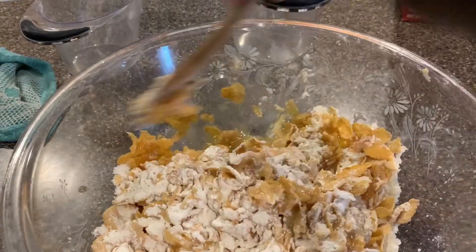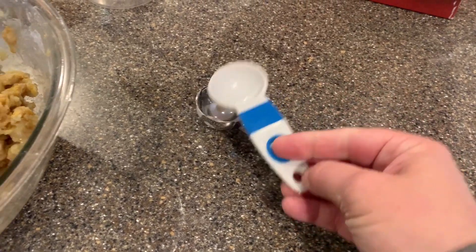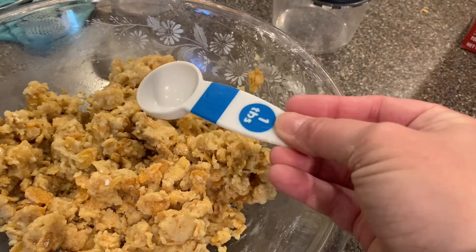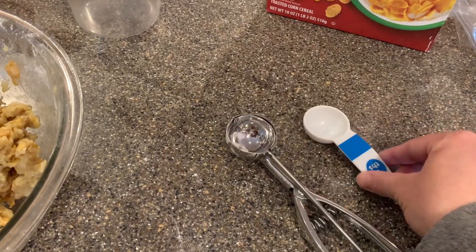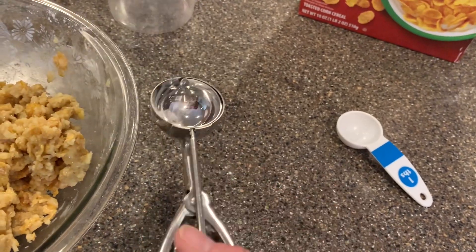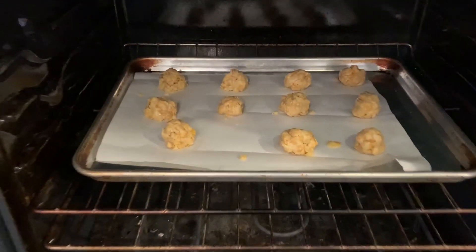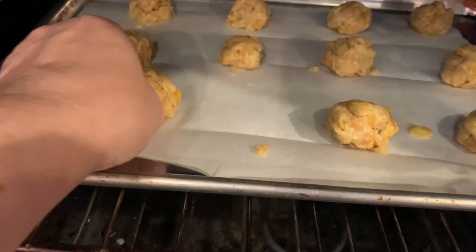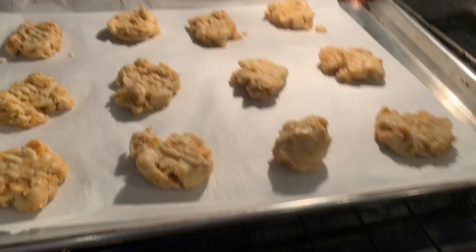I hope it's starting to get gooey — it kind of reminds me of making Rice Krispie treats. The recipe says to use a tablespoon, get your mixture, roll it into balls, and place it onto the cookie sheet. I'm using my Pampered Chef scooper, which I love for making cookies — I can just scoop it out onto the sheet without really touching it with my hands. One thing I forgot was to flatten them slightly with a fork, so I came back and did that.